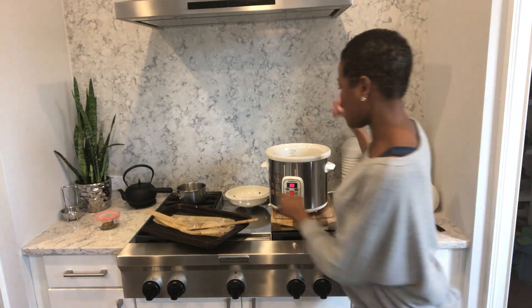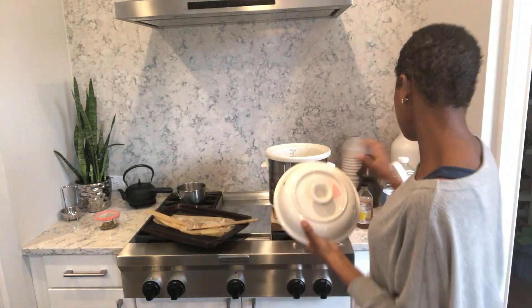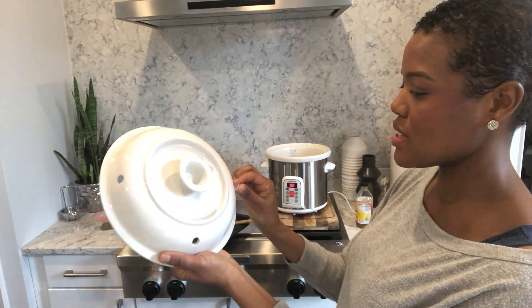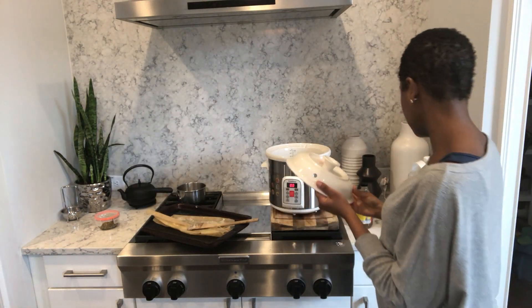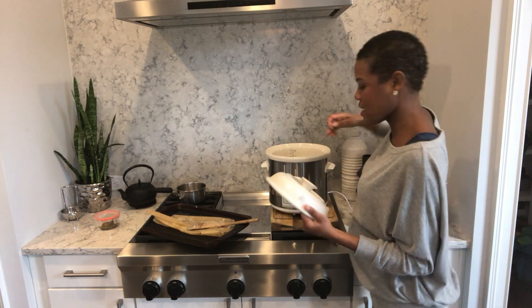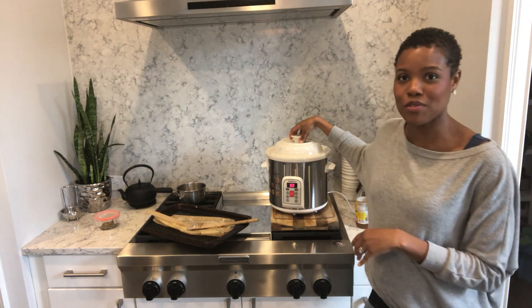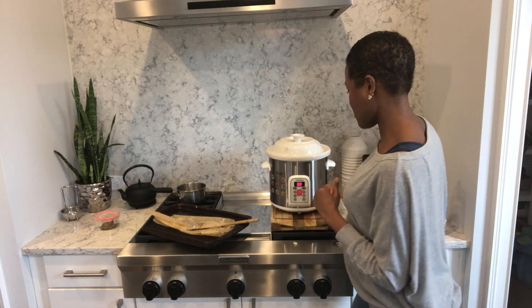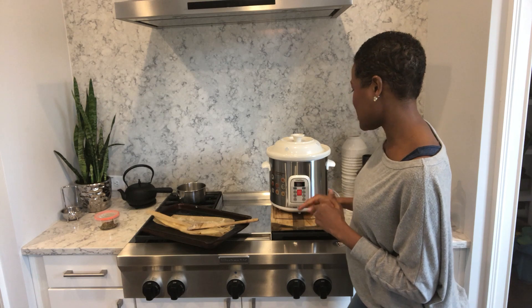Now I'm going to put the lid on top. If you'll notice on the Vita Clay there are holes in the top — we plug these with these little plugs, which help to seal the heat and moisture in. This clay has low thermal conductivity, so it heats slowly, but by sealing all that heat in it cuts down on cook time substantially. Whereas before you'd cook bone broth for 12 to 48 hours on the stovetop, this cuts it down to only about four hours. I'll choose the slow cook function and set it to four hours.